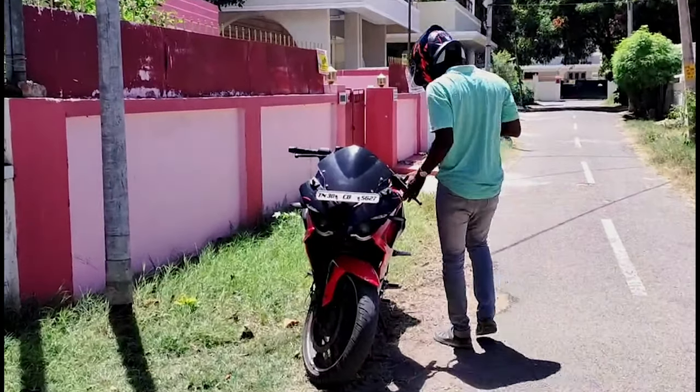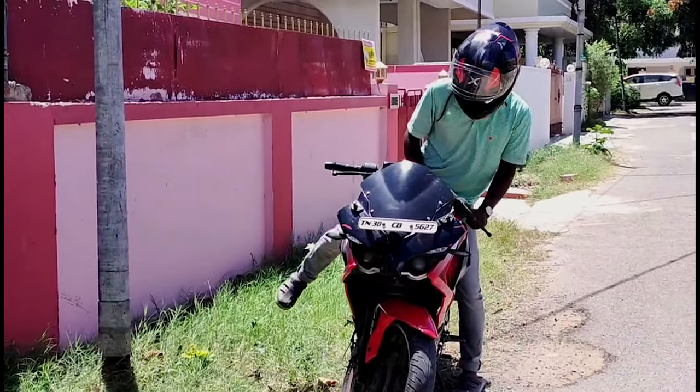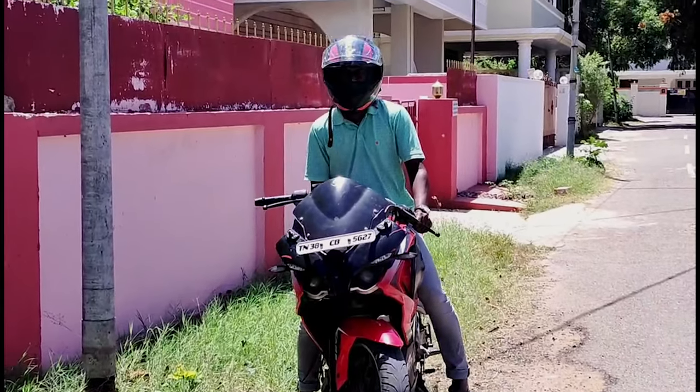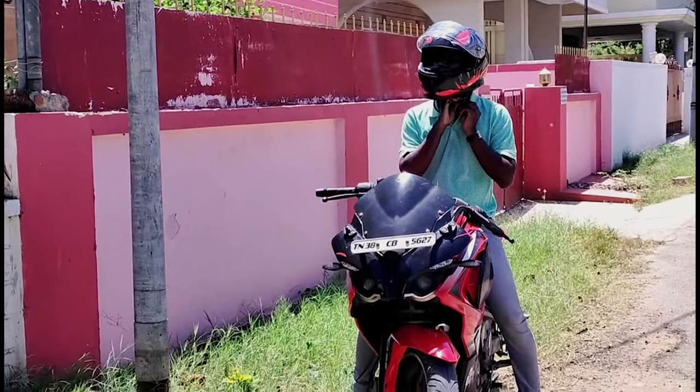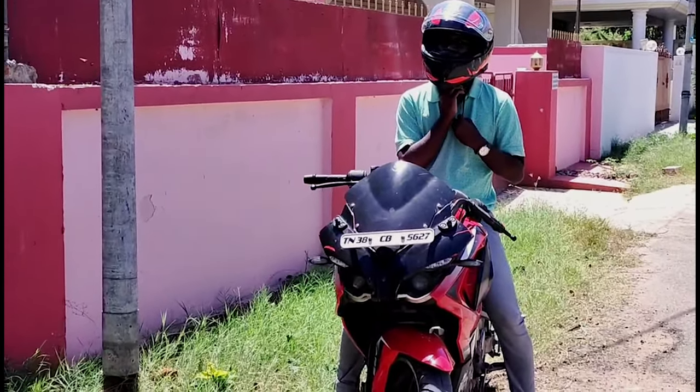One variant is green with black, and one is red with black. If you look at this helmet, there is a spoiler. There are also two ventilation points, and there are two pads inside.